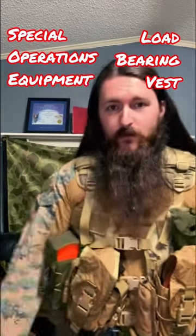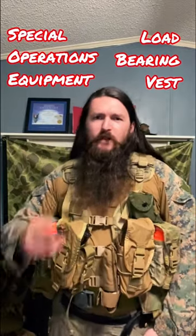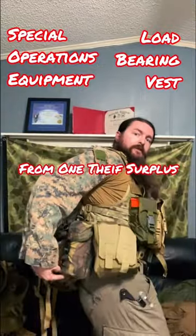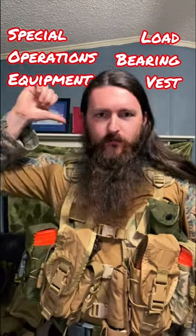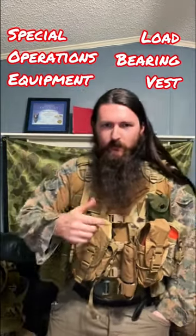I could fit three more mags in that empty spot, and then some general purpose space. I also have two Dutch pouches that we're calling Nalgene pouches because they fit a Nalgene perfectly. There's room for a three-liter CamelBak bladder, the SOE hydrocarrier, and the SOE butt pack as well.